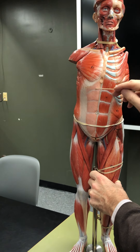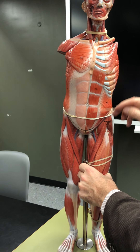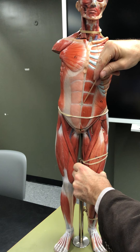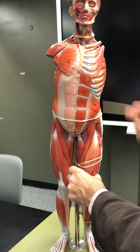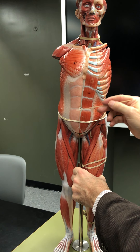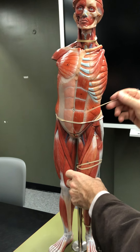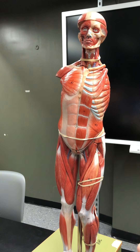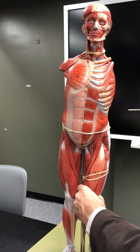The rectus abdominis is exposed here and covered in the rectus sheath over there. The tendinous inscriptions give the muscle that rippled two, four, six, or eight-pack look. It protects the organs and helps you do sit-ups and flex the spine.